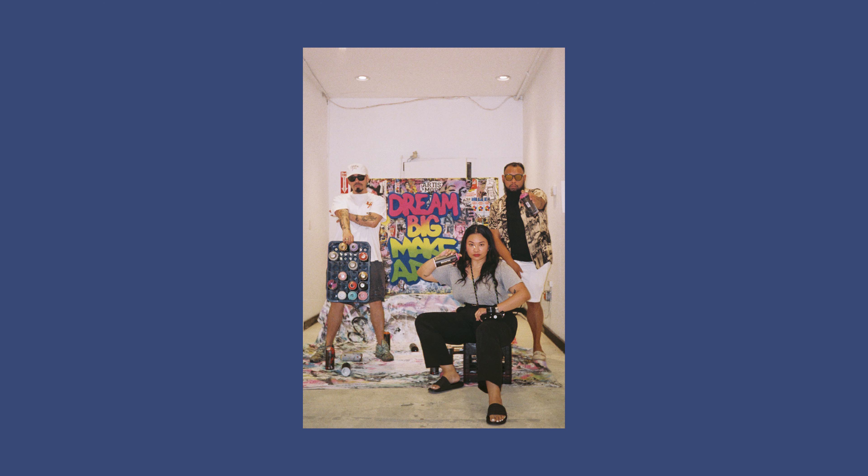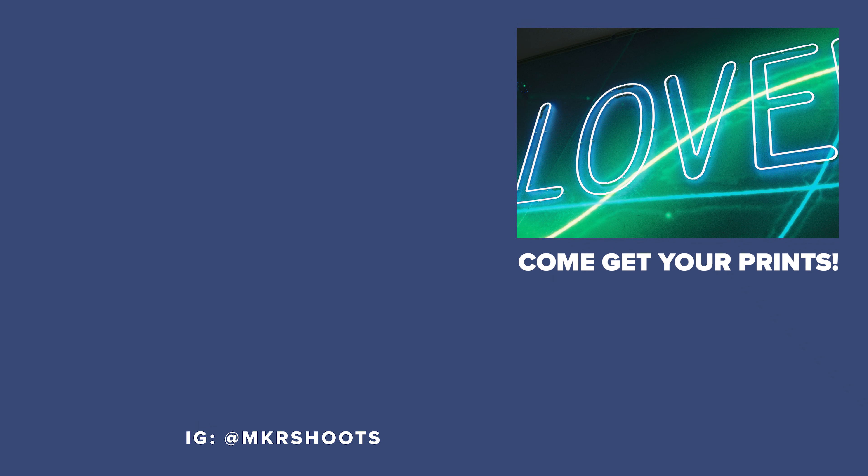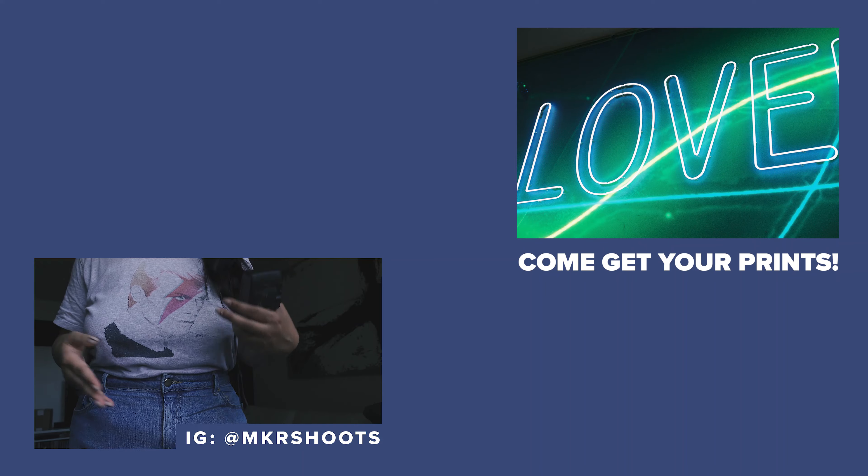I'm filming this after I filmed the initial video because I realized I didn't say bye to you guys. So thank you for watching — stay cool, stay chill, and I'll see you guys next week. If you like this shirt, my husband illustrated it and printed it on a shirt. It's my favorite.